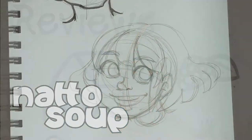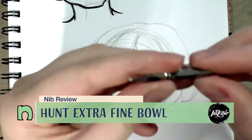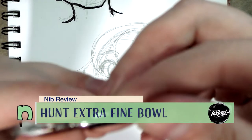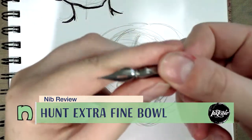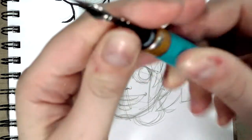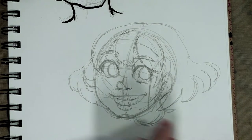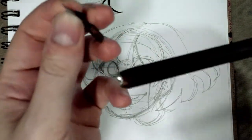Hey guys, so after so many misses I thought we would try for something that's actually designed for drawing and inking. This is a Hunt Extra Fine — this would be considered a spoon nib. You guys have seen me talk about spoon and sagey nibs on the channel before. I'm going to have to switch holders, I think this will work.